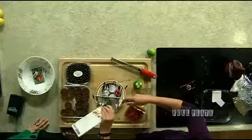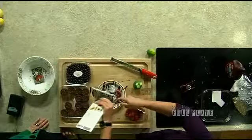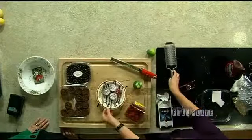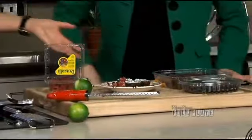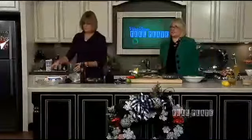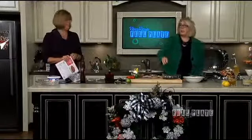Another thing I always keep on hand is this handy dandy chocolate shaver. You can really take it up a notch by doing some chocolate shavings on anything. These are just common everyday things, but it's a lot better than just handing someone a plain brownie.